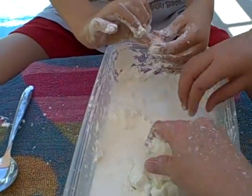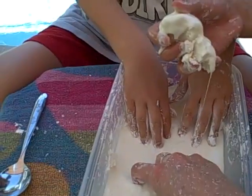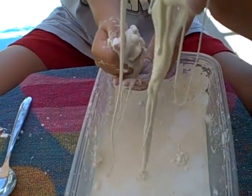Two cups is probably a little too much water — you don't want to add too much. You can always add more water.